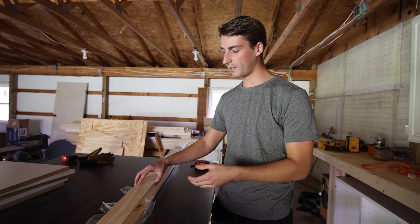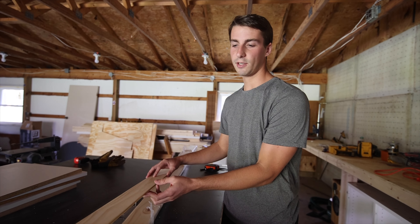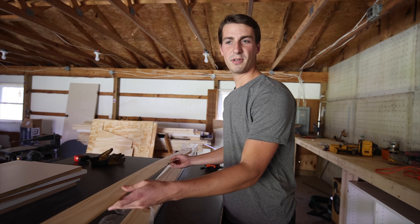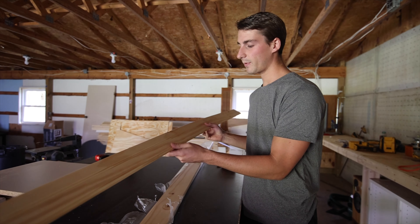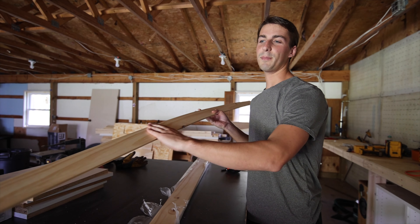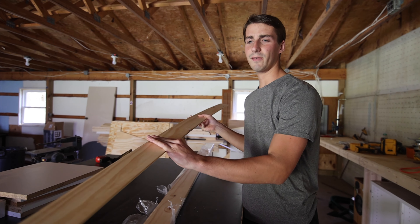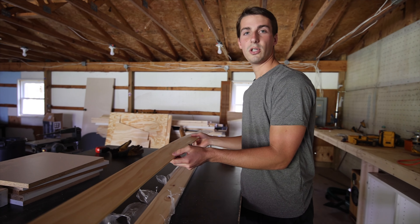For the ceiling, we're using a quarter inch tongue and groove pine. It was pretty cheap — about $1.93 a square foot. It's the cheapest tongue and groove we could find. It has two sides with a pattern on it, but we're going to go with the plain side. We're not even going to paint it. We're just going to keep it natural, so it should look pretty good.